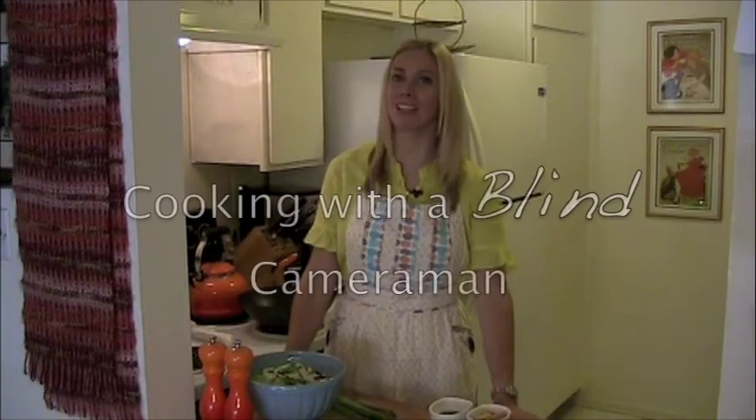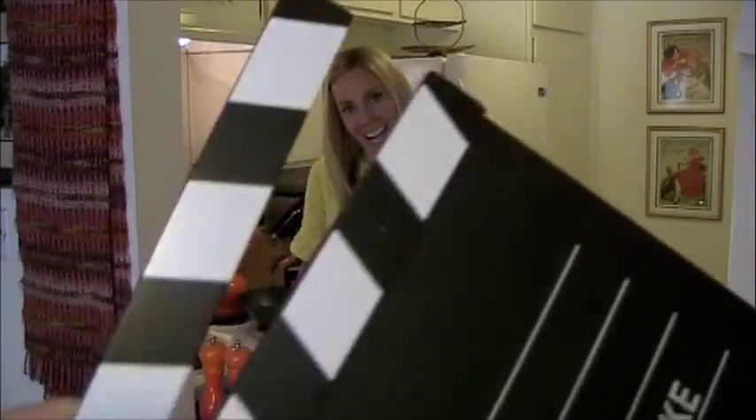Hello and welcome back to Cooking with the Blind Cameraman on public television. As you know, my wonderful husband Chuck is legally blind and he's the cameraman. I like to cook special dishes for him and I like to share them with you. So let's get started with this quick summer salad that's Asian inspired.